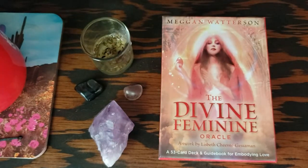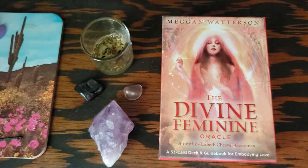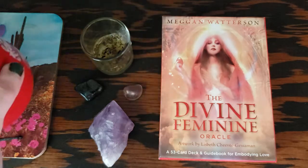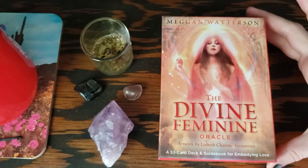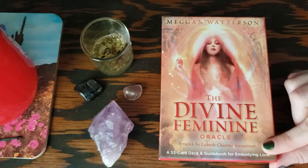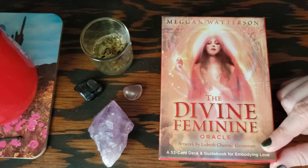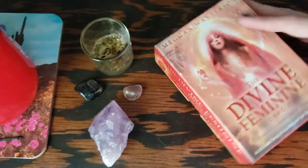Hello, mixtresses and mixtures, this is Mixtress Ray and you're watching Mixtress Video. Today I'm going to do a review slash flip-through of the Divine Feminine Oracle by Megan Watterson, art by Elizabeth Cheever Jessamine — or Guessamine — this is the Hay House deck.